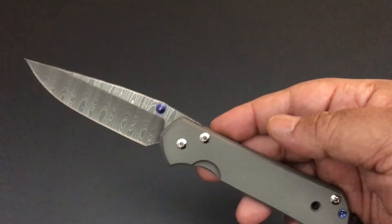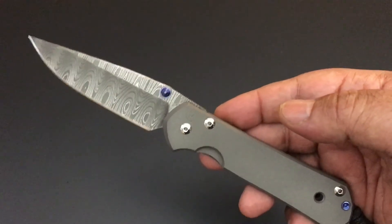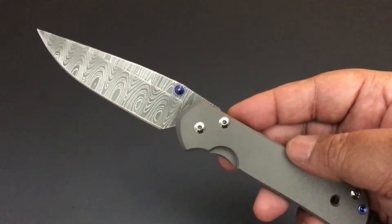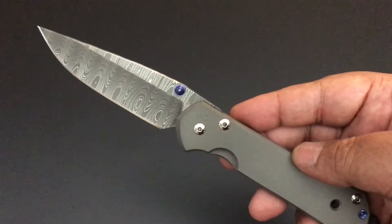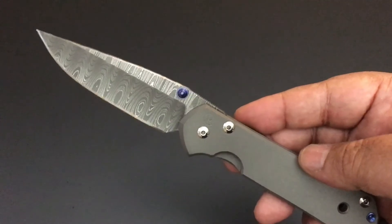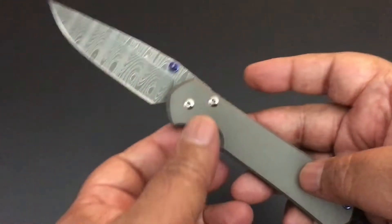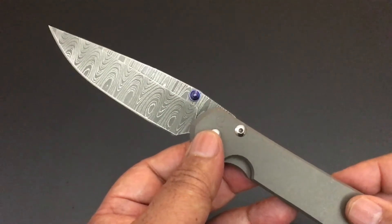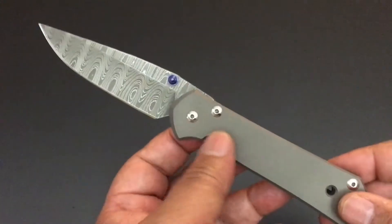We continue through my Chris Reeve collection, and today the Knife of the Day, believe it or not, is one of my favorite Chris Reeve knives. It is a large Chris Reeve Sebenza 21 with the plain Jane body, but with something special — the Devin Thomas Ladder Damascus blade.